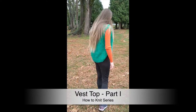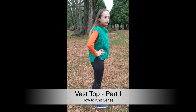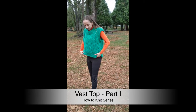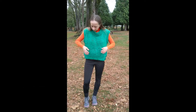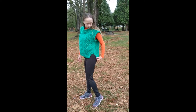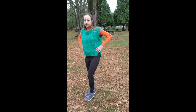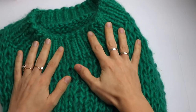Welcome to the Crazy Hands Knitting and Crocheting channel. In this video tutorial we are going to knit a vest. It's a simple and classic vest with no seams — you will need it as a one-piece vest. It can be styled in numerous ways: with a t-shirt, with a long sleeve blouse, or with a shirt. If you like it, let's get started.